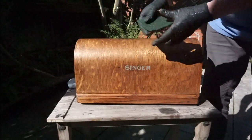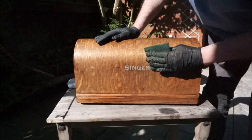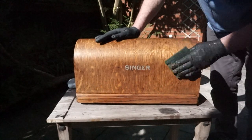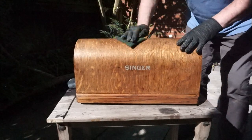Once fully dry — and this should take only 20 minutes or so — you may find that the methylated spirits has caused the grain in the wood to lift a little. Use a piece of dry scotch brite pad or fine sandpaper to flat this down a little, and then wipe clean.